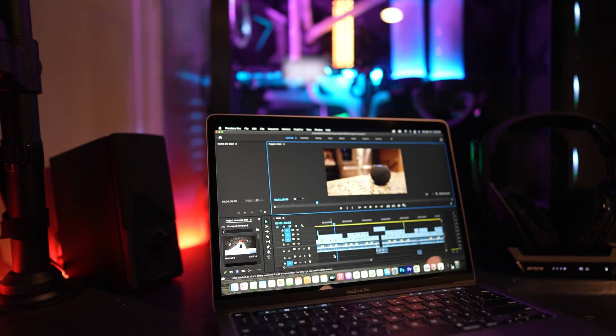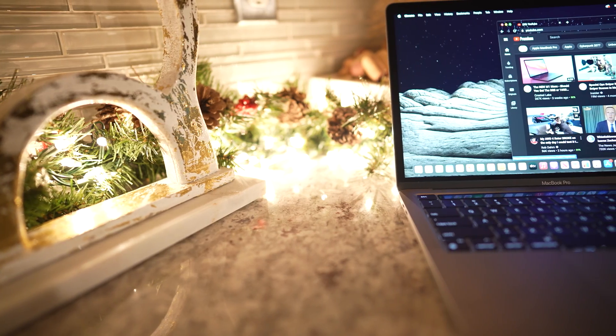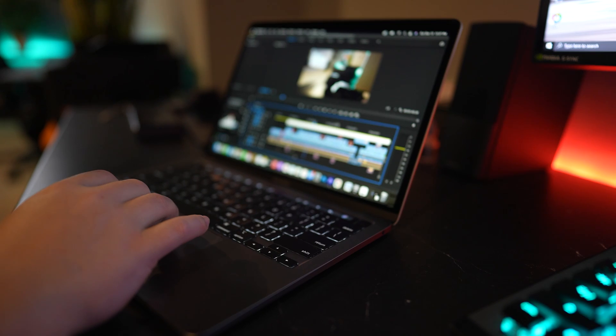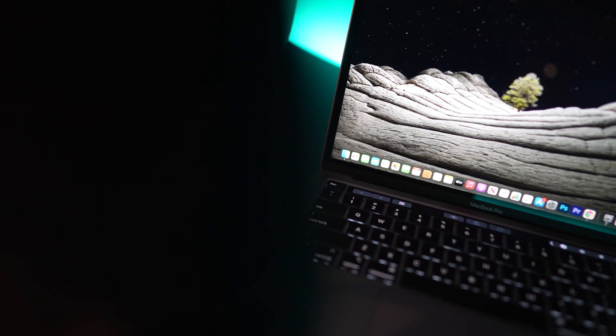I've been using the M1 MacBook Pro daily for about three months now, just as long as I've been using my PS5. And I can say with confidence, this thing is hands down the best laptop that I've ever owned, and I've owned a ton of them. It does only have two ports, which is a major drawback, but where else can you get 20 hours of battery life in something this compact that can actually edit Sony A7S III footage?